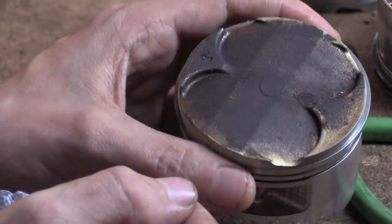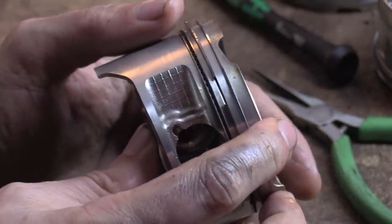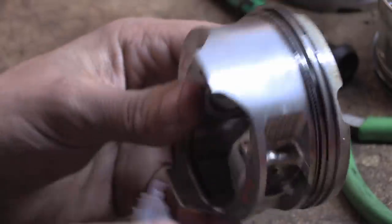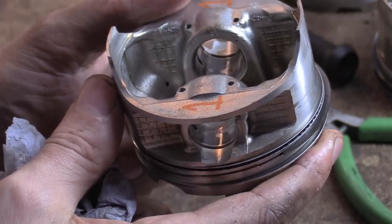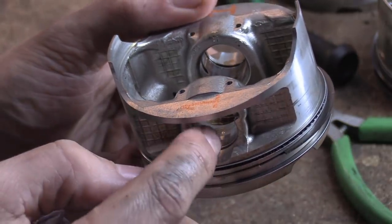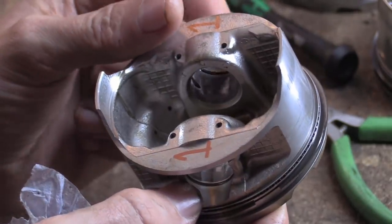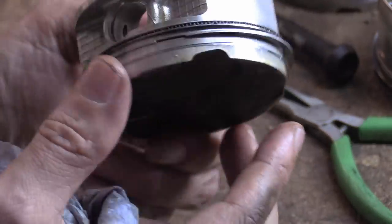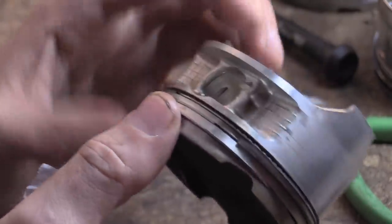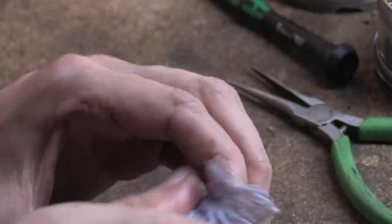There are engines running right now that look something like this, hopefully in good nick. Apart from that, there's nothing wrong with it — it's beautiful. Inside the wrist pin bore, you can see some wear there which you'd kind of expect. We'll look at the wrist pins and see what state they're in.